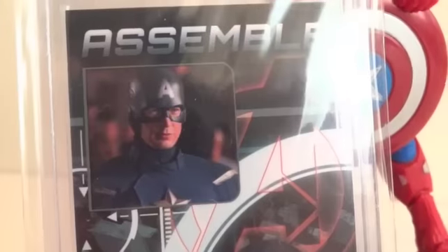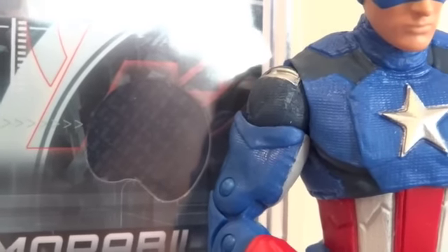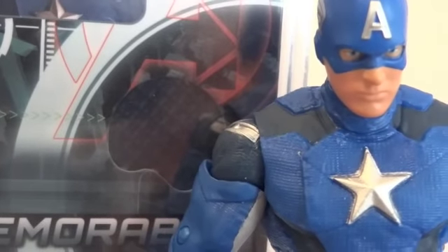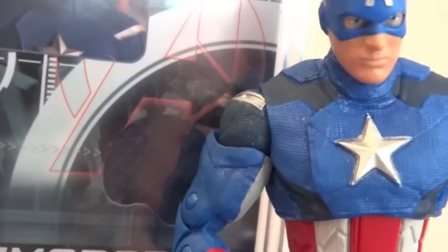Let's do a comparison. Here I have a card with a piece of his costume — the blue. Let's compare it. As you can see, this blue is definitely way brighter than that blue. But it does kind of match the shoulder blue. Yeah, it does kind of match the shoulder blue, but it doesn't match the main blue — the lighter blue.